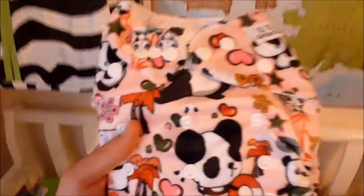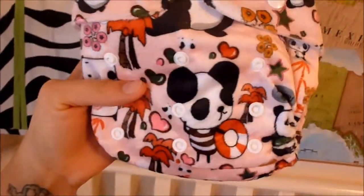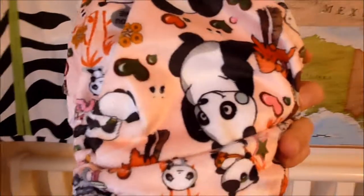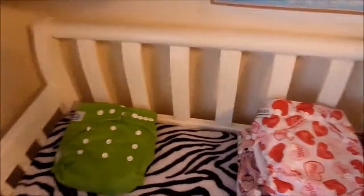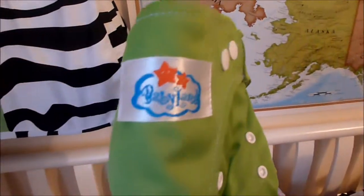I also got this one from the CareBearkids website as well. It's a soft fabric and it's got little pandas all over it — it is super adorable. Look at how cute that is.